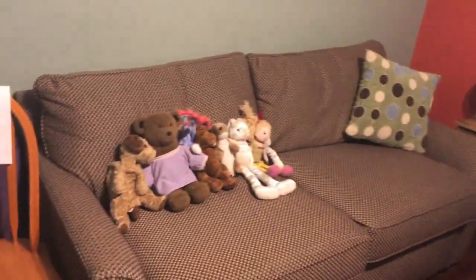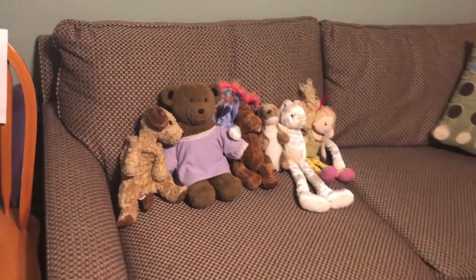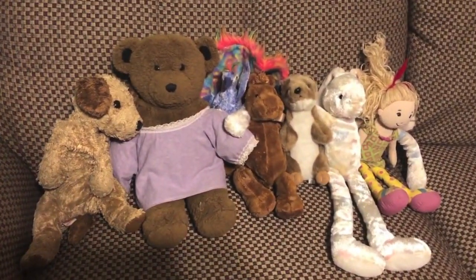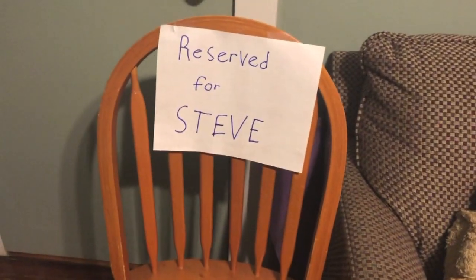Once you've finished building your instrument, you can put on a concert for your family, stuffed animals, pets, or your imaginary friend Steve. You can experiment with all kinds of objects in your home to make sounds. We'd love to see the instrument inventions and at-home concerts that you create. You can share with us on social media and tag us at hashtag Louisiana Kids and hashtag LCM Connections.